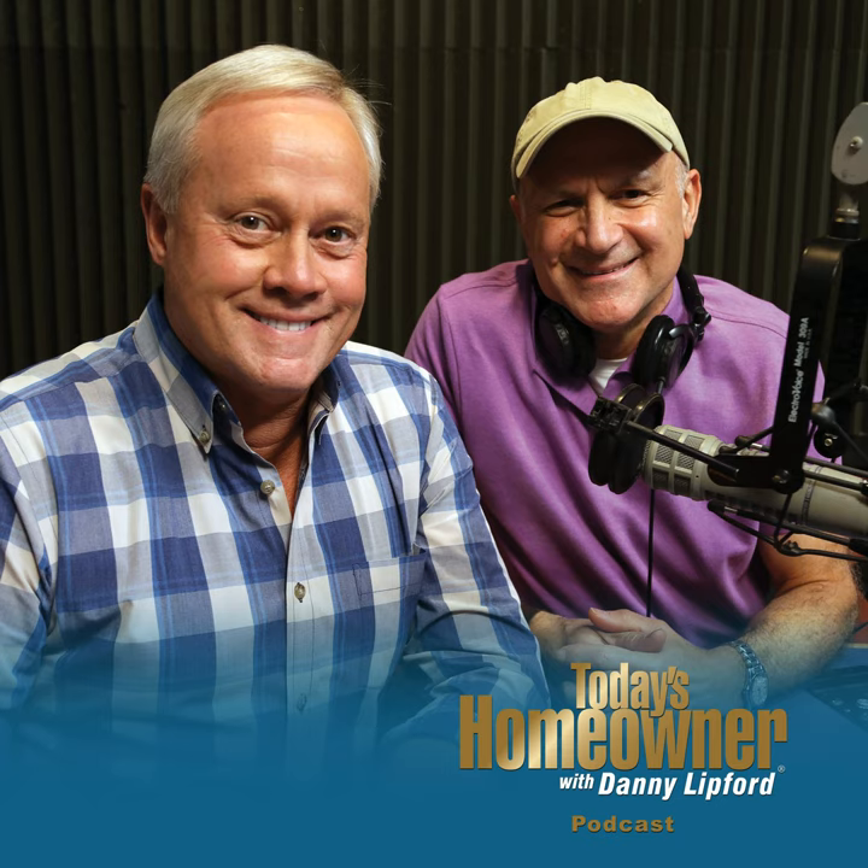If you have a question, send it to todayshomeowner.com/podcast and we'll do our best to answer it quickly. We appreciate all the great reviews — one from Trapstar: 'Nice content, dude,' and another from Mr. Trax: 'Nice video, lovely content.' That'll wrap us up for this week. I'm Danny Lipford along with Joe Truini. Join us next week. Thank you.